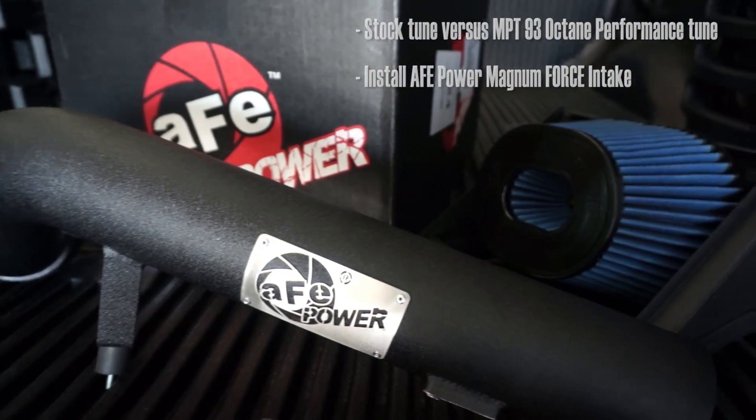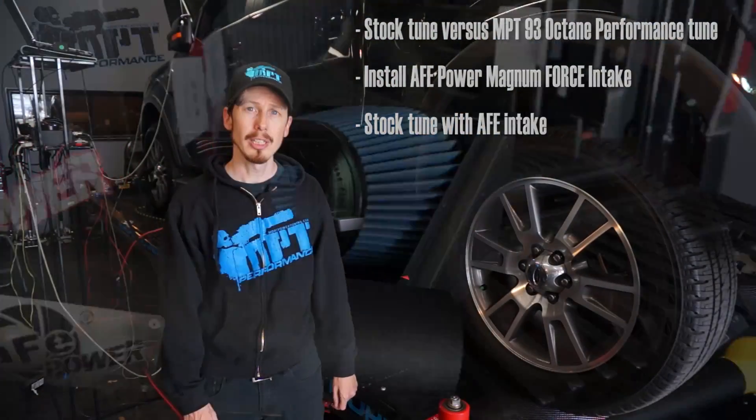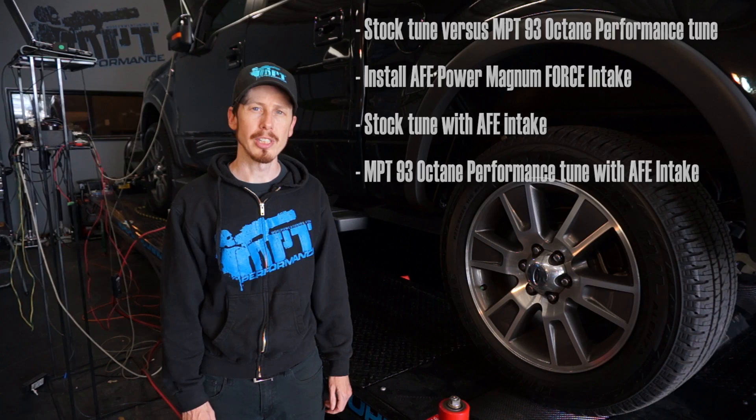Then we're going to install an AFE cold air intake, do another pull stock, and then throw on the MPT tune and see if we can increase it even more.